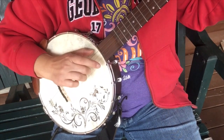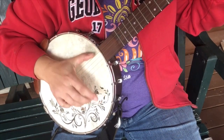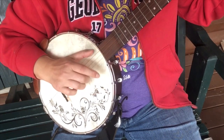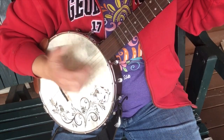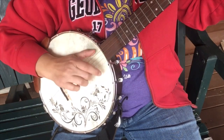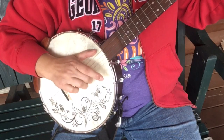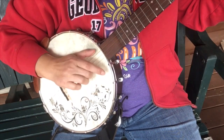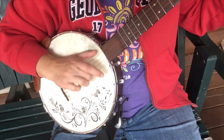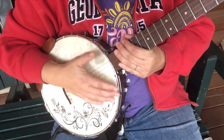So that was that percussion. Now let me speed it up a little bit.